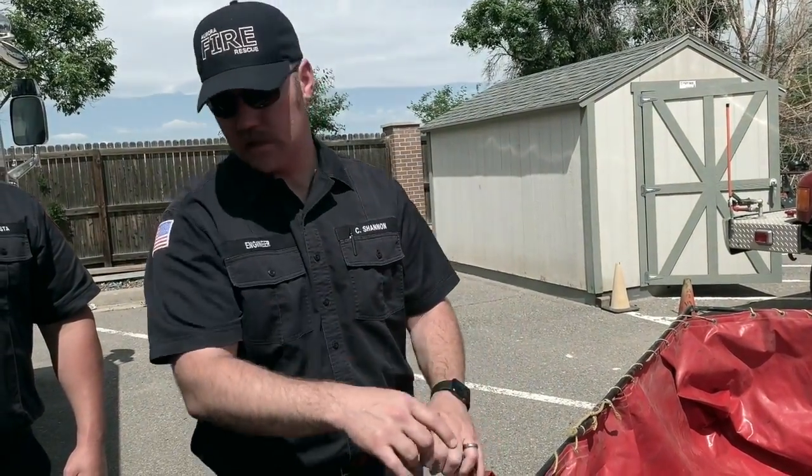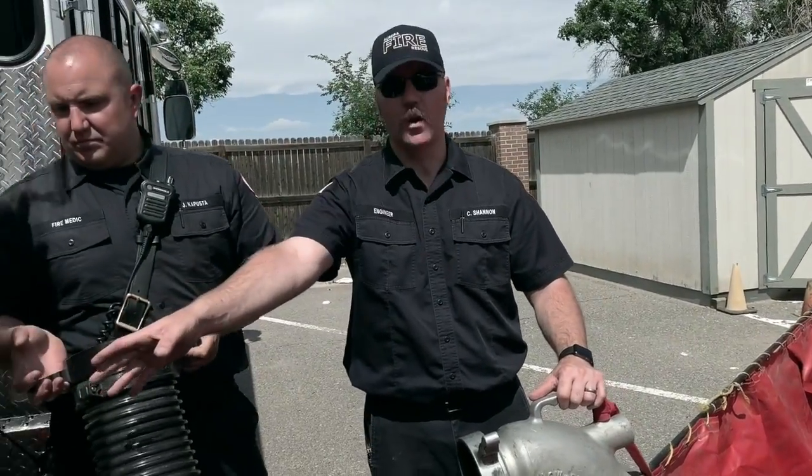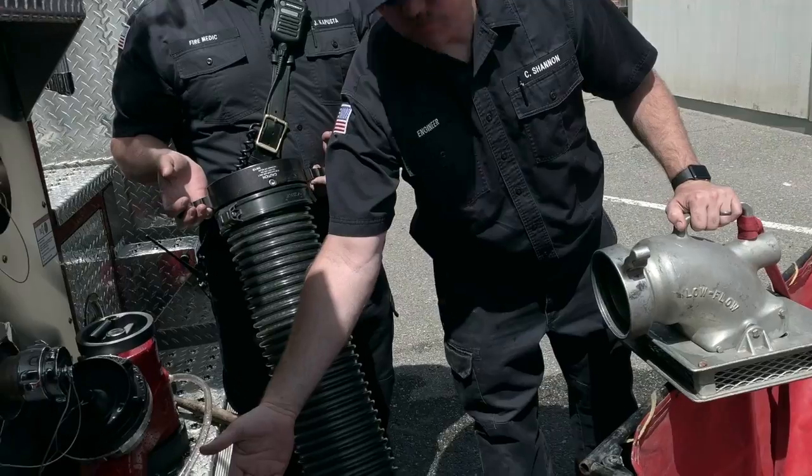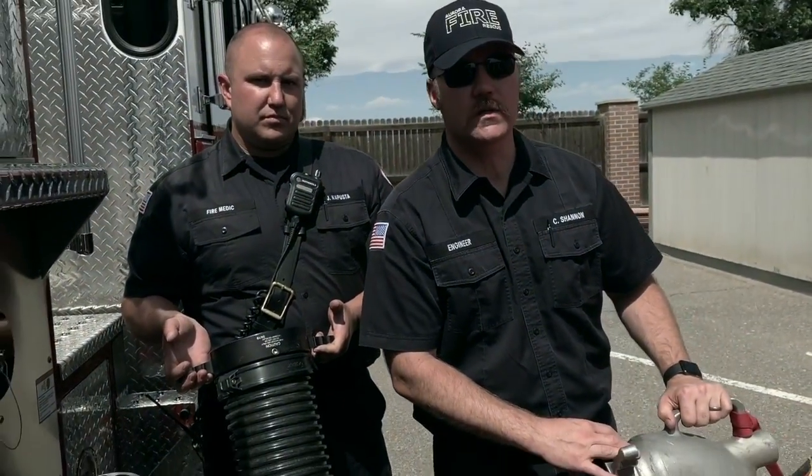On this setup we're going to take our low-level strainer and tie it into the end of our hard suction. We're going to take the female end and tie it into our pump, get the porter tank nice and close, and then fill it up with water so we can start drafting.